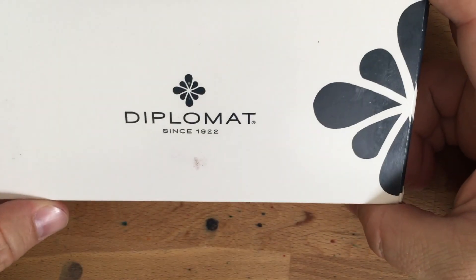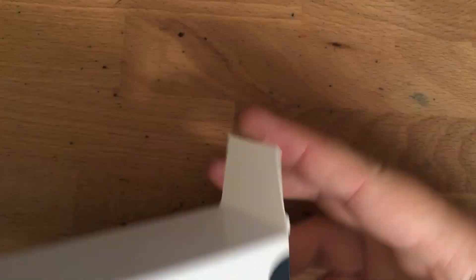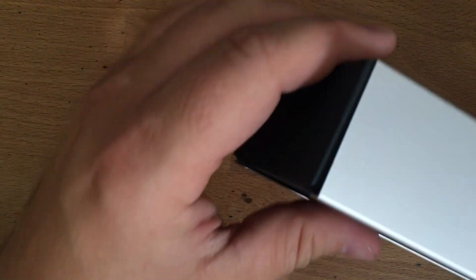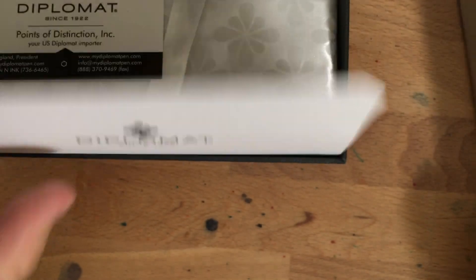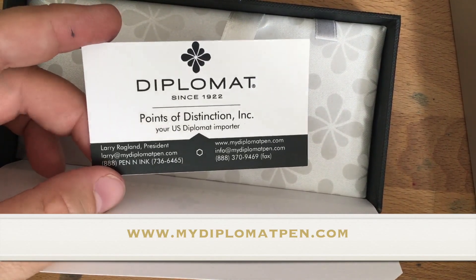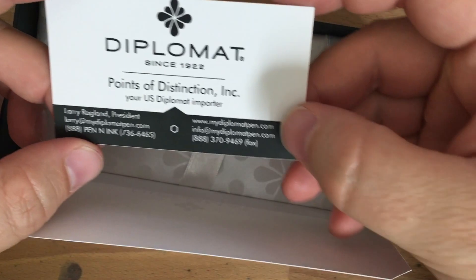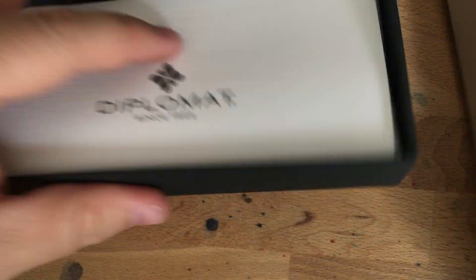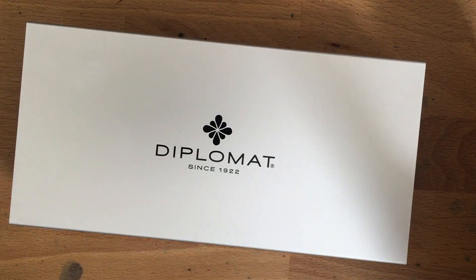Let's start by taking a look at the boxing and stuff for this Diplomat. Here is the box. This is a pretty common Diplomat box — there are upper-end pens. It does say 'Balance' on the end, though, and I'm thinking maybe they gave me the wrong box. So let's open this guy up, and inside we have a nice metal sheath. You can see this kind of goes all the way around — slide that open. It's a very cool presentation box if you're doing this as a presentation. This is the card they gave me — this is from Points of Distinction, which is the U.S. distributor for Diplomat.